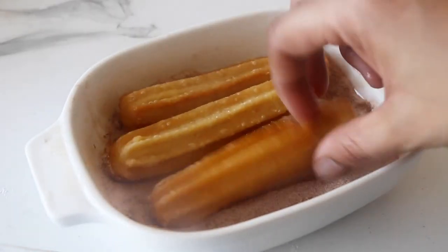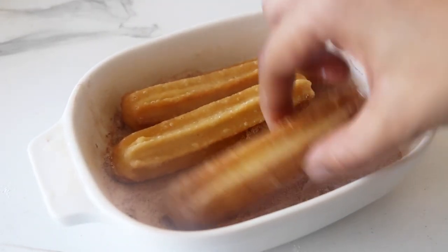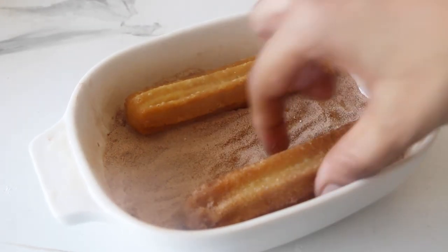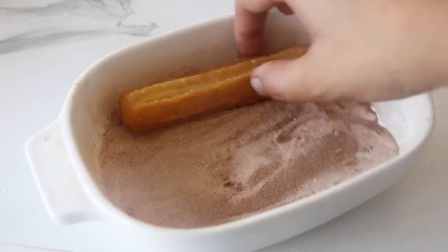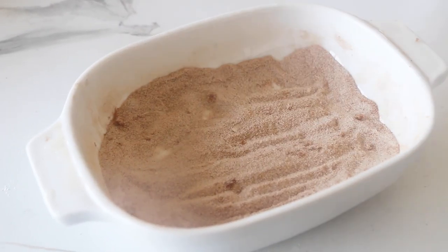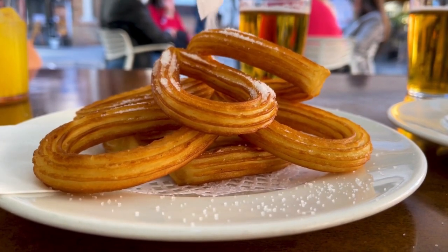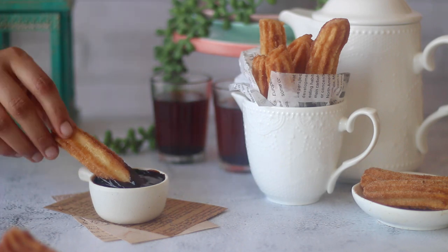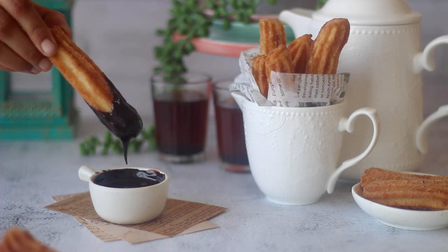While the churros are still warm, dip them in the cinnamon sugar mixture to coat them. Too hot means the sugar will melt, clump together and stick as a lump on top — the coating will be uneven. And if the churros are too cold, the sugar won't stick at all. And voila, that's your perfect batch of eggless churros done and dusted.